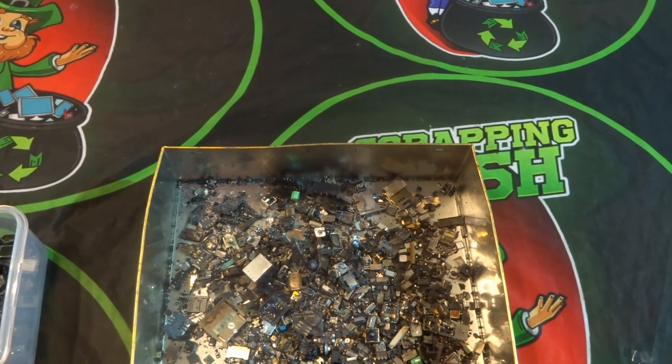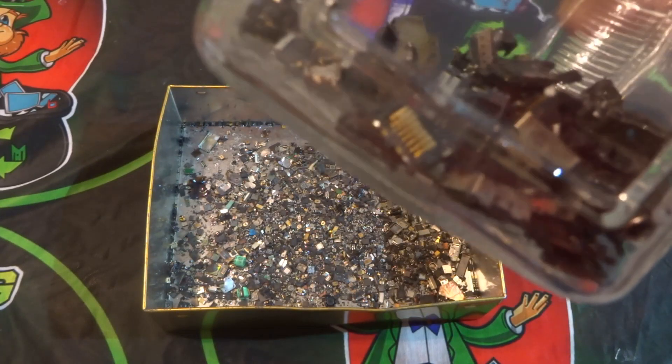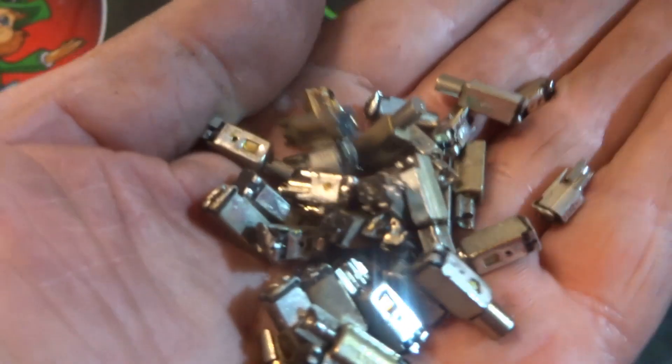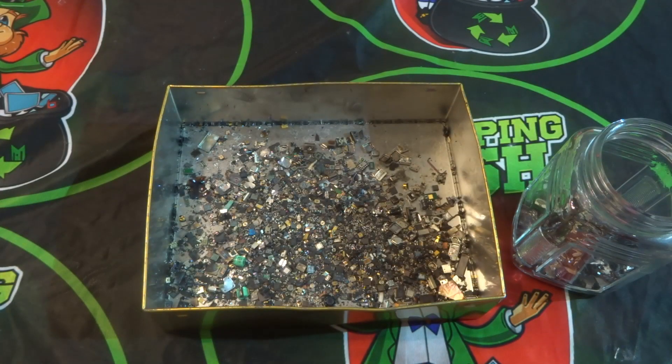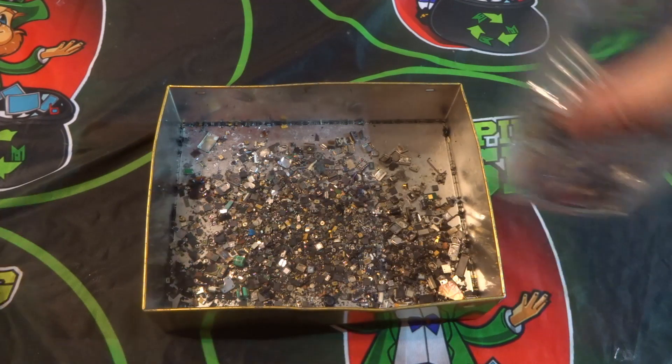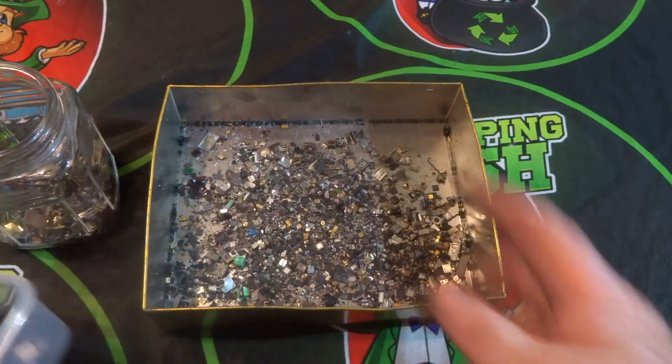After removing anything that contained gold pins, you can see the gold pins collected in the jar. I also removed the motors — some motors have gold connector pins on them, but these ones I've already stripped so they're just for discarding with the steel. The pins and the chips are removed. There are still some more chips I'll find as I go along.